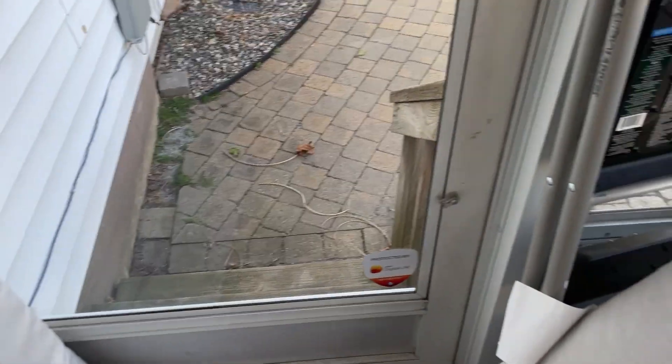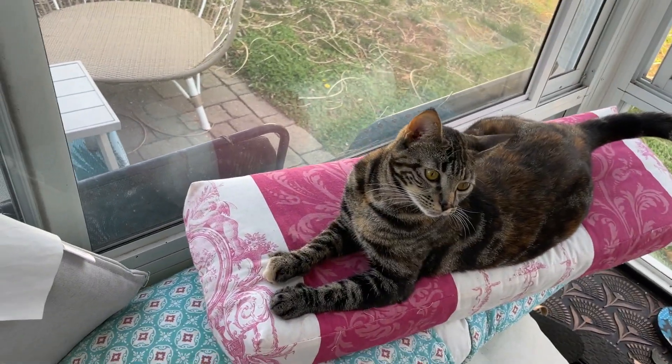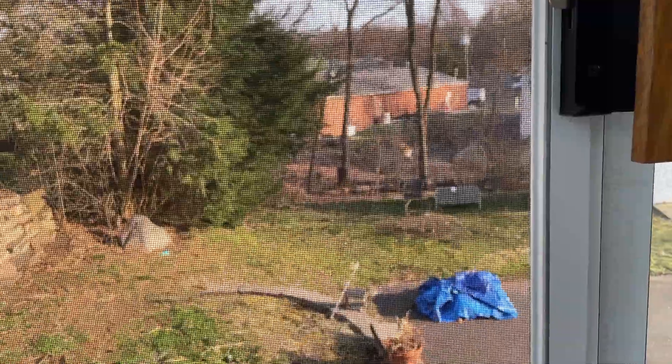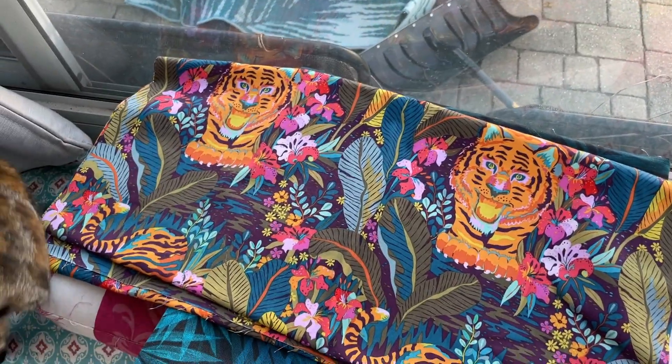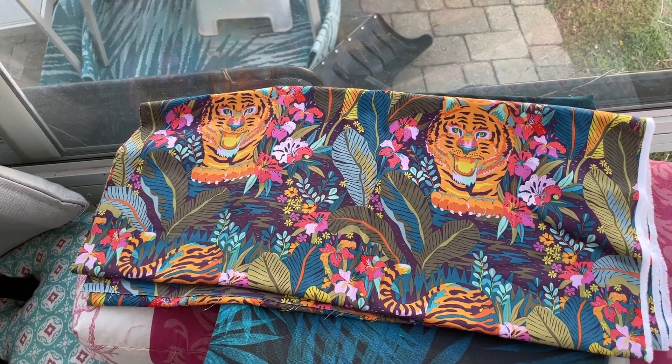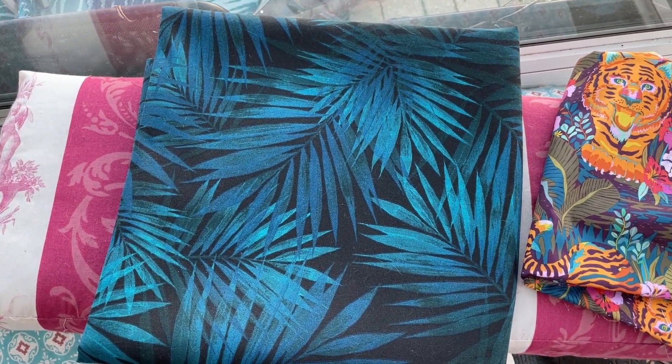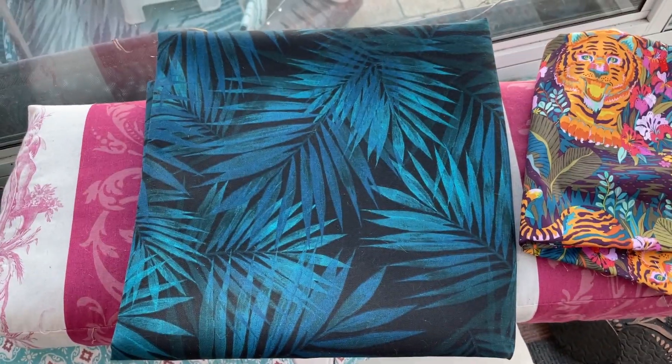To give you an idea, here's the fabric I picked up. This beautiful tiger fabric is right from January's Sewers Club box — that's going to be the accent fabric for the little pillows and things. And then I picked this palm leaf fabric up at Joann Fabric last fall on clearance. This is outdoor material.